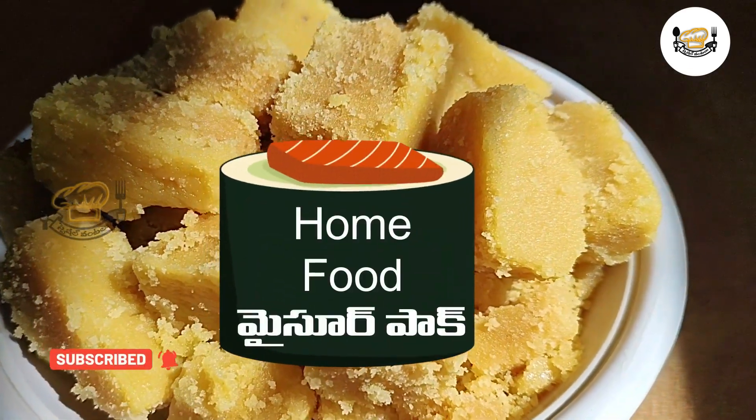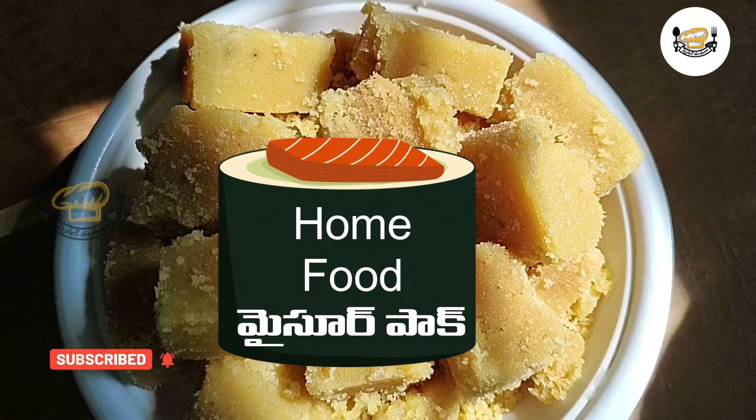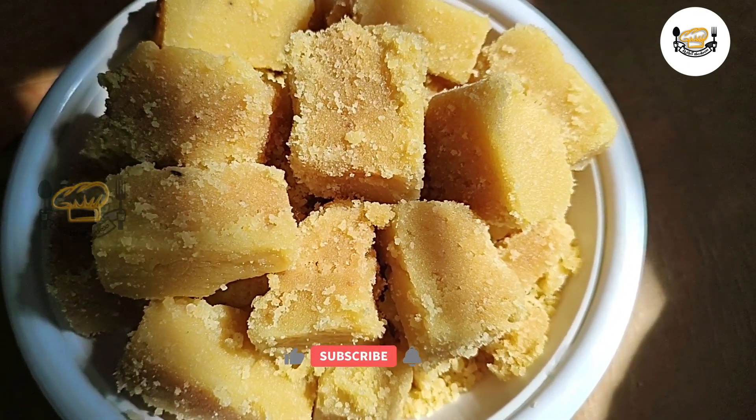Today, we will talk about the rapid flashcards for us to see how easy it is to show you. Let's make a video.